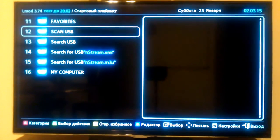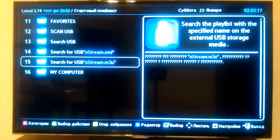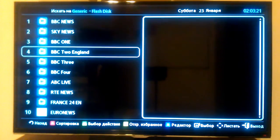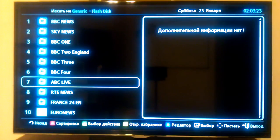Once opened, we search inside the menu for the section that allows us to look for files with M3U extension on the pen drive. Then our playlist channels will appear.